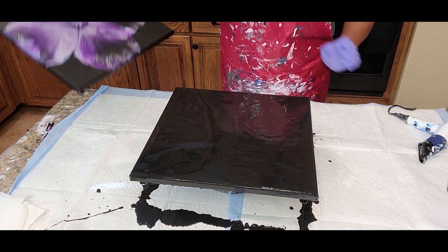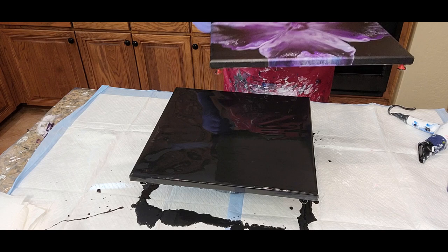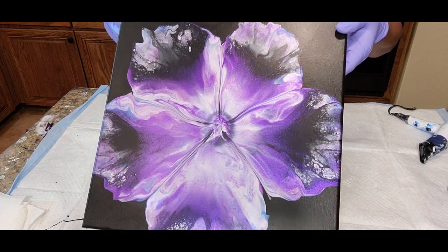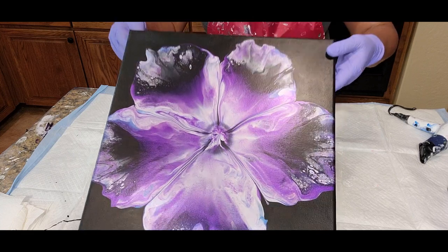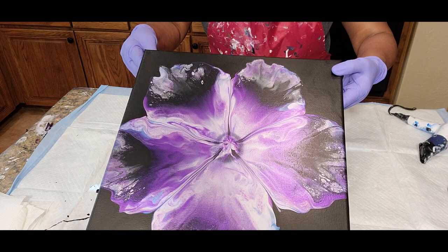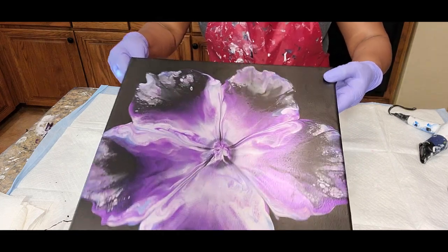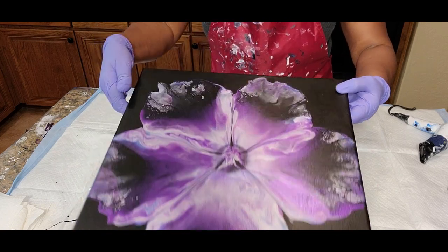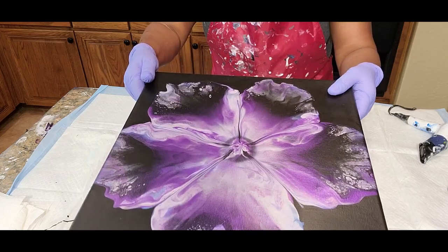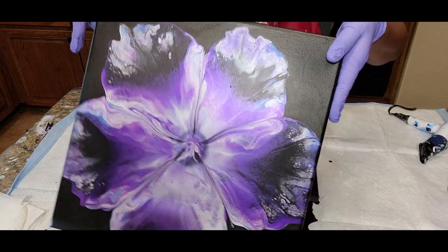I'm going to share what I had done already and what I'm going to try to do today with just a slight modification. This is a Dutch pour bloom that I used with some purples, and I added some pearl blue — you can see the hints of pearl blue through there. Today I'm going to be using some of these same colors but I'm not going to put the pearl blue in with them.